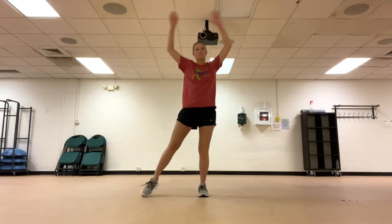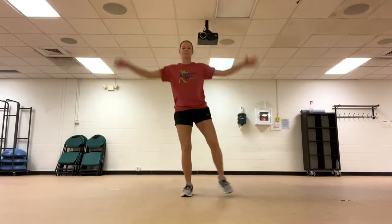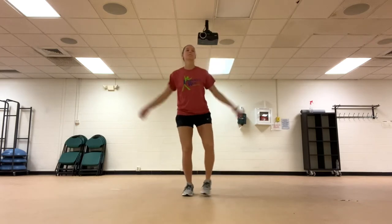Next, we are going to do the star pose, flashing our rays of light to the ground, out to the side, and up to the sky.